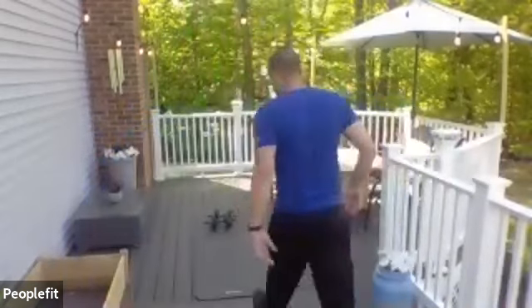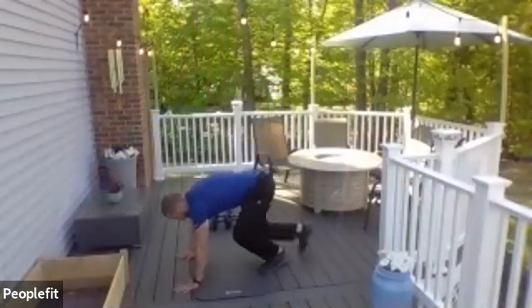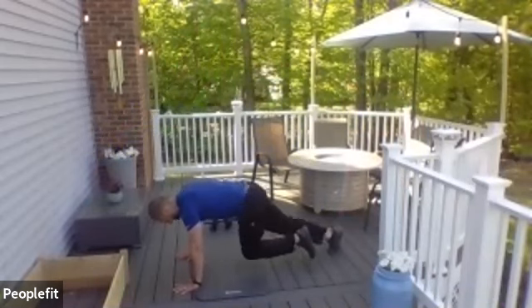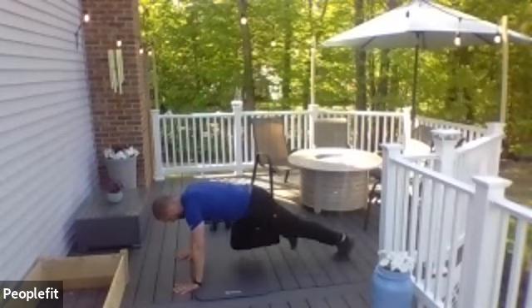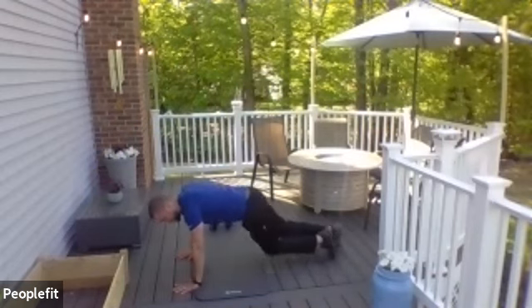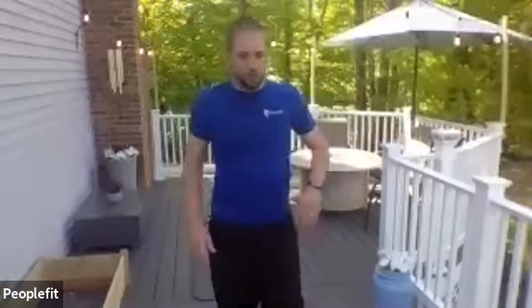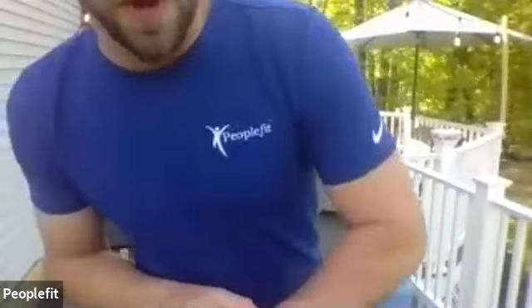First exercise, we're going to do mountain climbing. So you're going to come down to the ground, you're going to go knees — here's the fast version — alternating legs. If you want to go a little bit lighter, you can go one at a time. If you ever need to, you can take a break, come back up and do it again. If that one is too much for anybody, you could just do a round of squats or something like that.